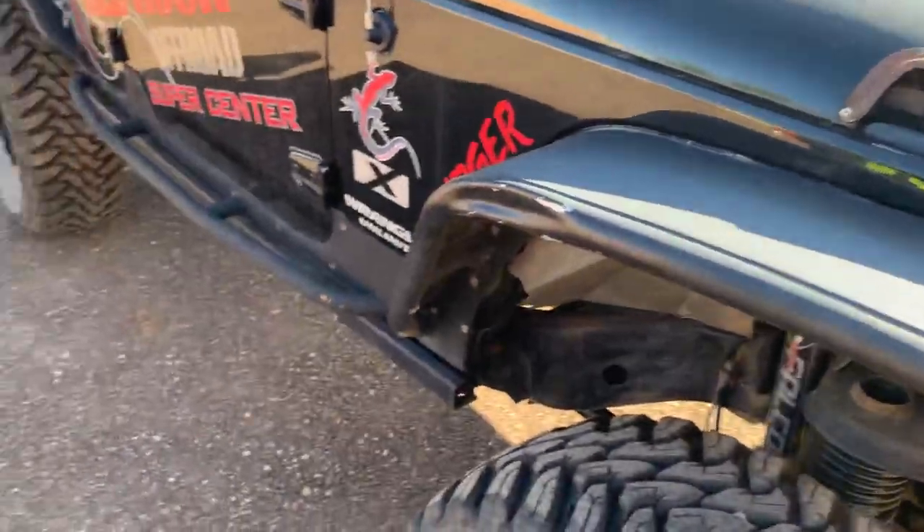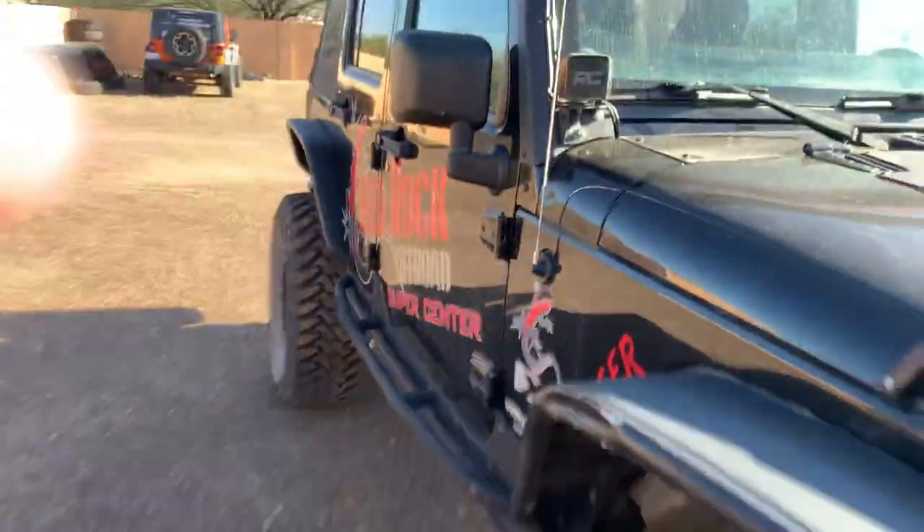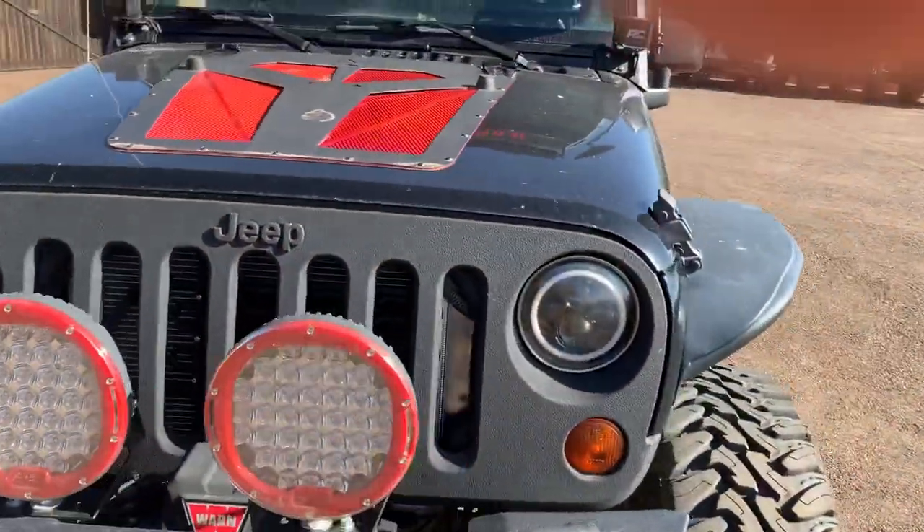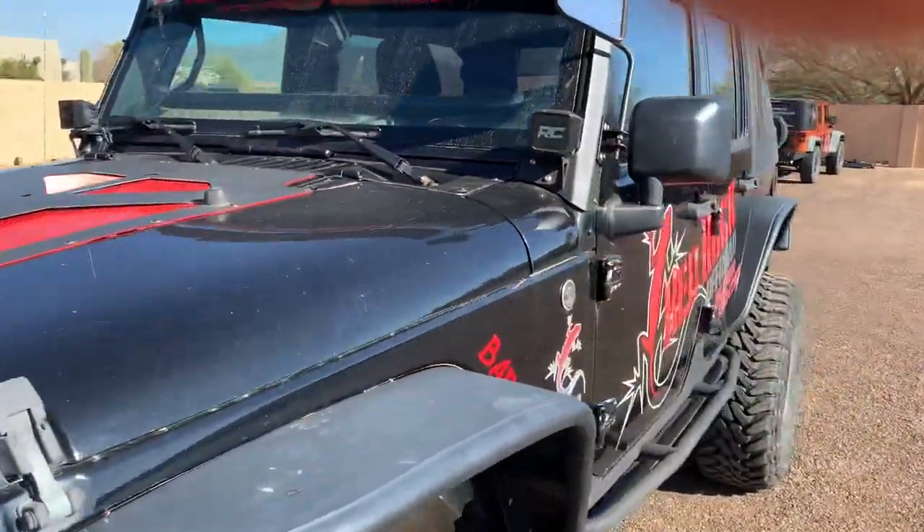Pretty much the outside. She's got some bumps — it is a trail rig. She's got some scratches on it. Probably 90% of it can be buffed out, but we just keep running it and having fun.